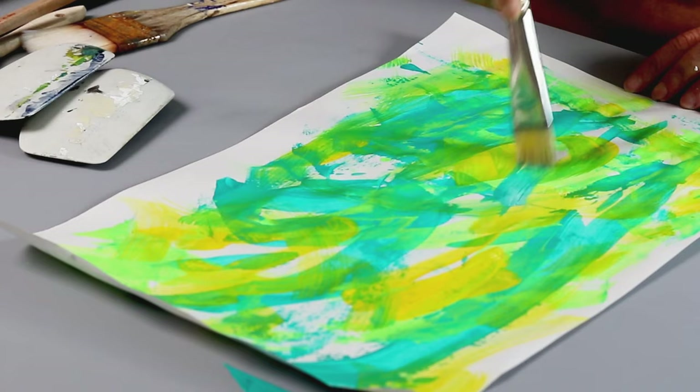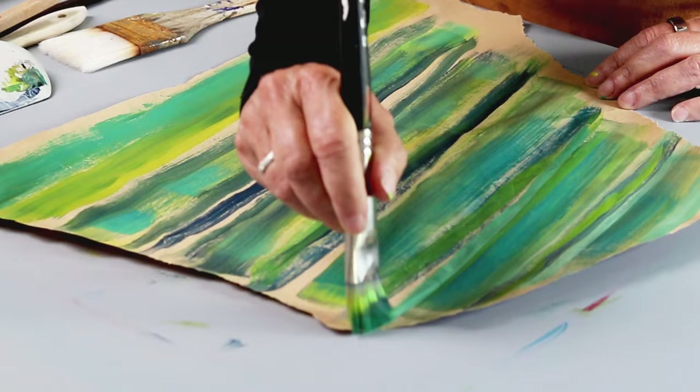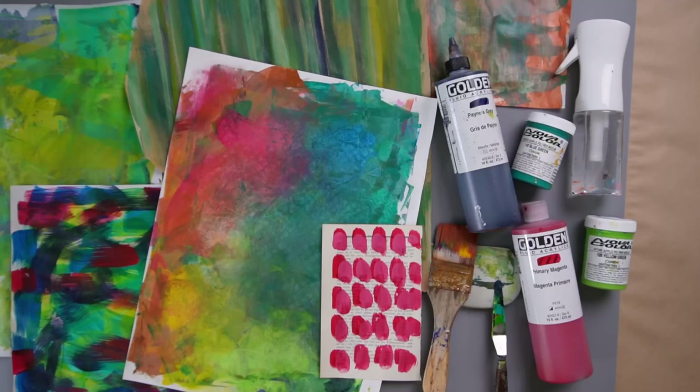I'm using really bright colors today. I love these colors. They look beautiful together, they blend well together. I can get really high hot tones and some nice muted tones, which makes for these amazing papers.